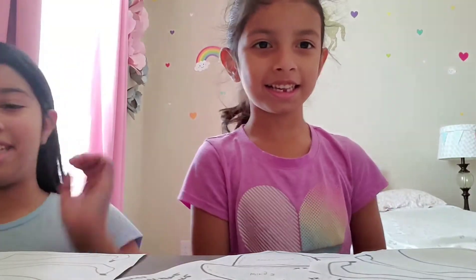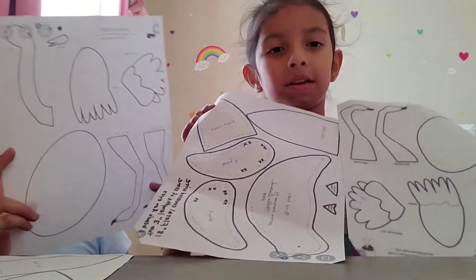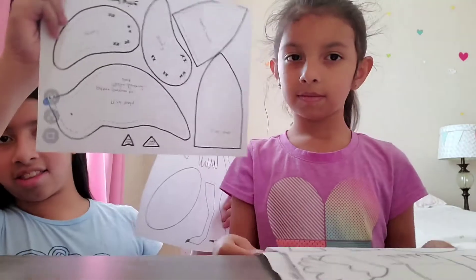Hi guys! Today we're going to be doing these paper crafts we found on the website. And the bird? Yeah, we got the ostrich and the bird.